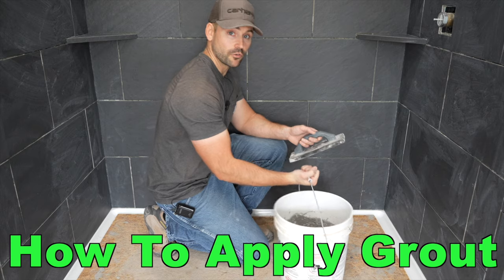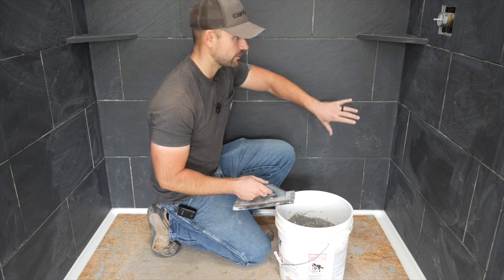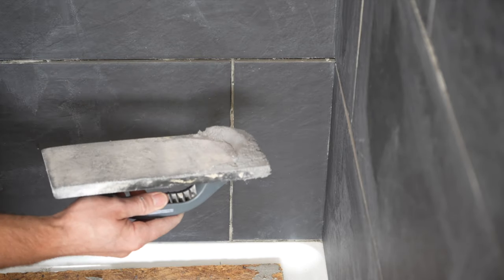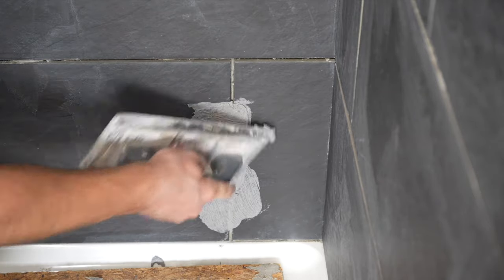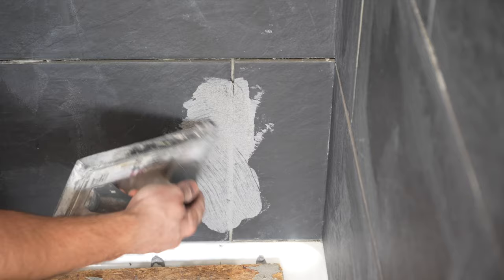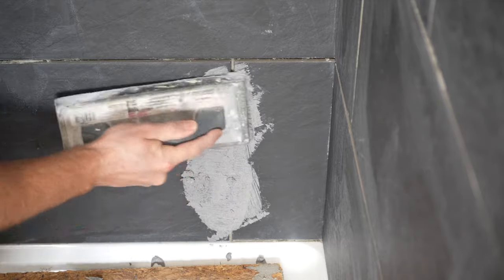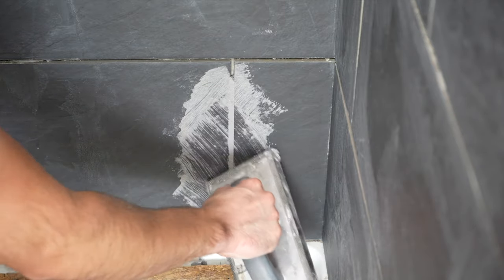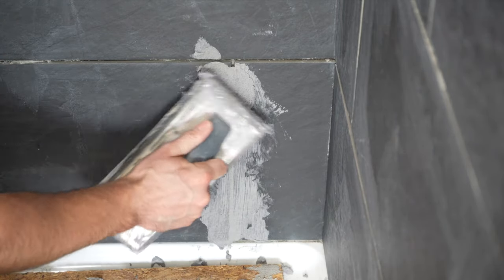I'm going to start at the bottom of the shower and work my way up to the ceiling, filling in the corners around the shelves as I go. I do mine a little differently than a lot of people — I get a good scoop on the end of my float and just push it in and wipe right on the grout joint. A lot of people smear it all over the tile, but I find it better and less messy to push it in locally into each joint, scraping at one angle then another to pack it in tight.